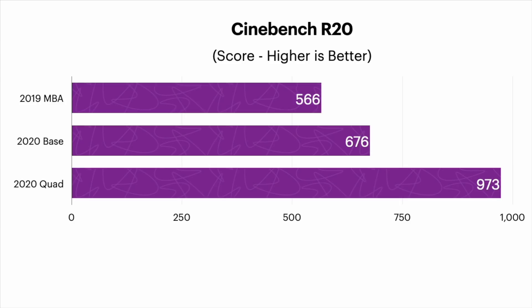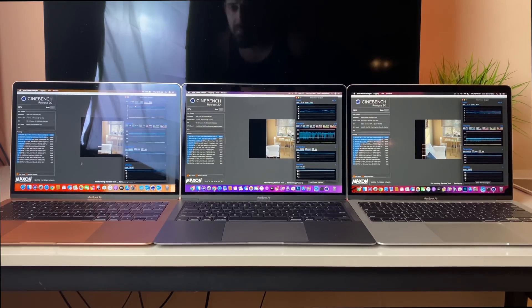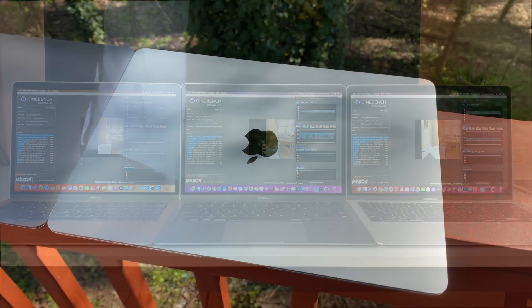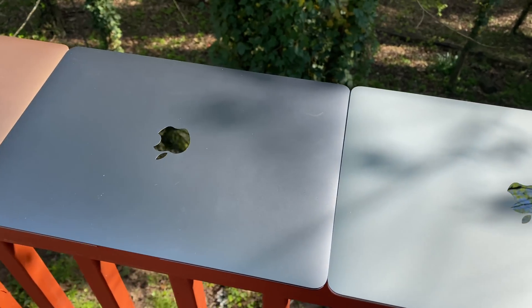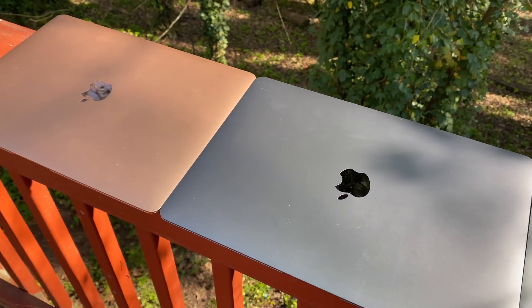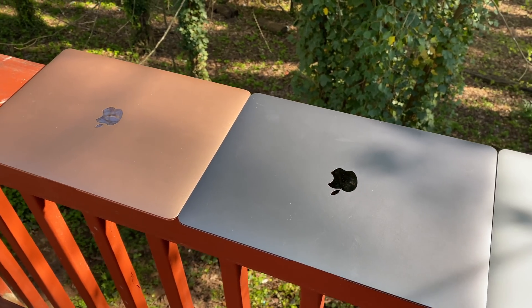Look at that insane improvement for just $100 more — that's approximately a 43% increase over the 2020 base model based off the Cinebench test alone. We won't stop here though. We need more concrete evidence to show just how superior the quad core design is over the dual core base model, and why I recommend everyone upgrade to the quad core if they upgrade anything at all.